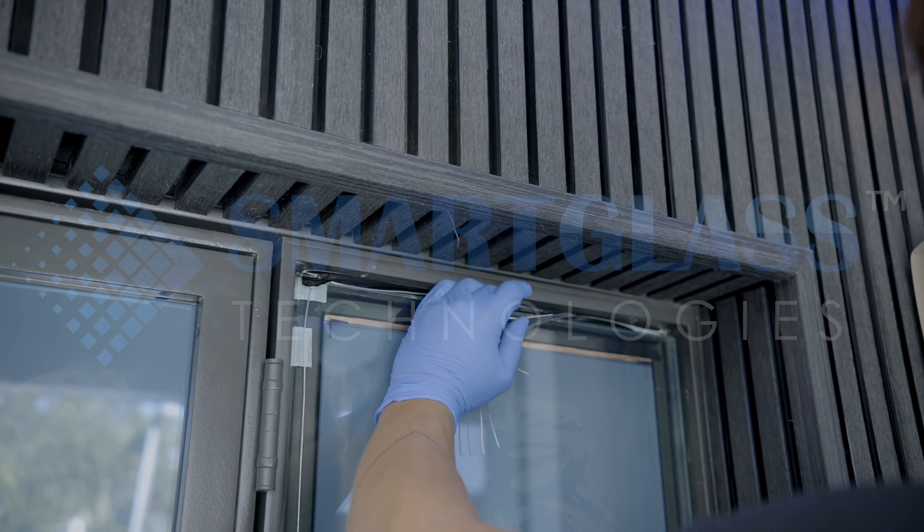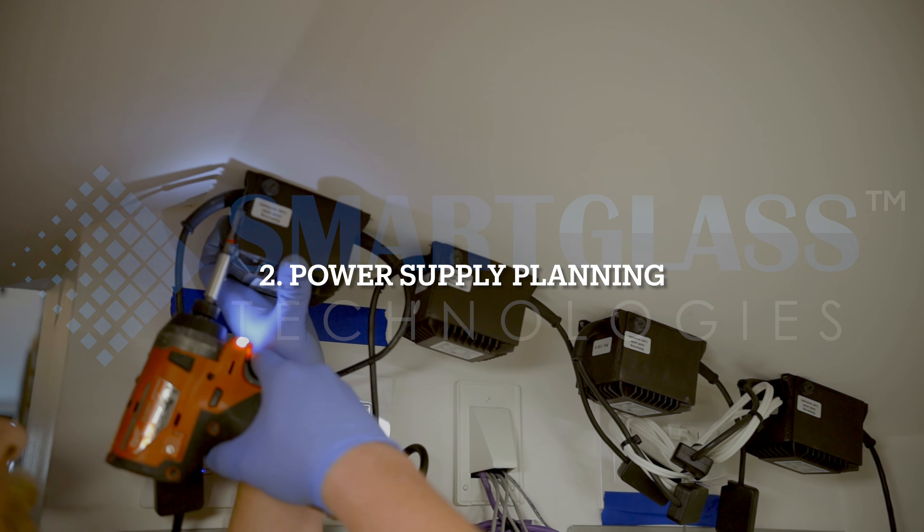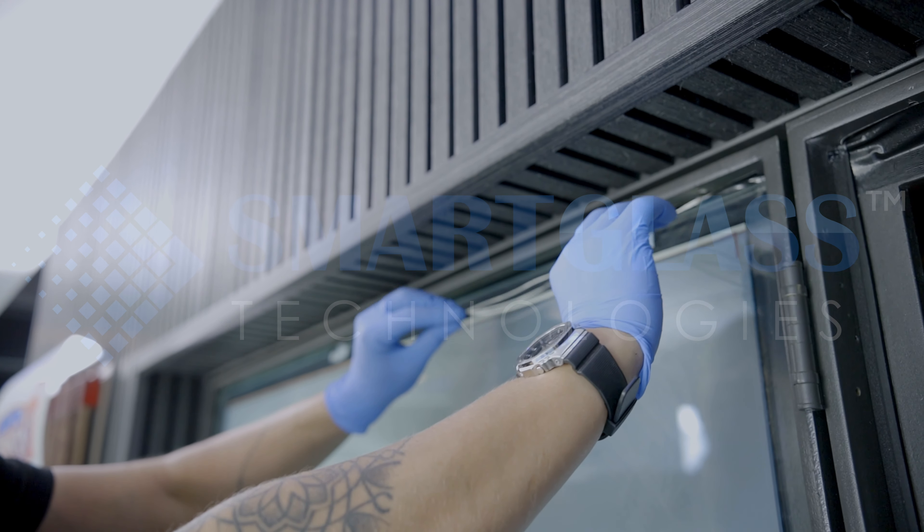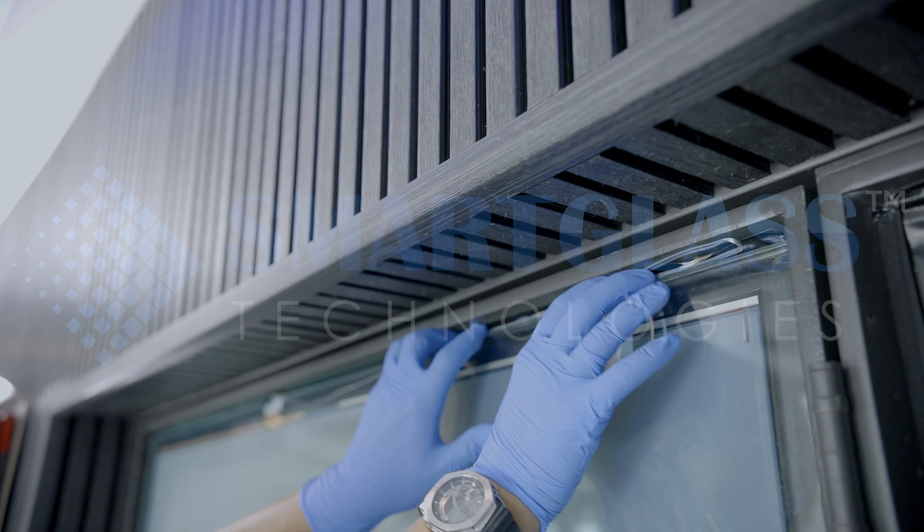Before installation, the installers will plan the wiring of the low voltage power supply. This is a very important step — it's important to plan ahead how to hide the wires to ensure a clean and professional look.